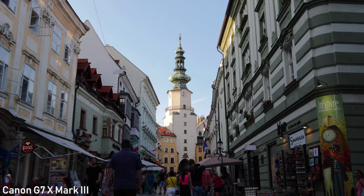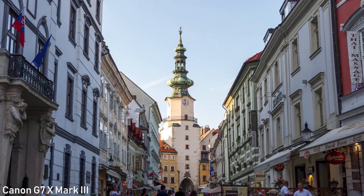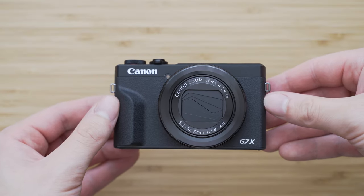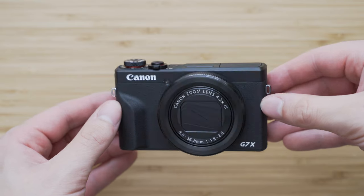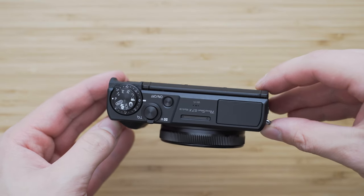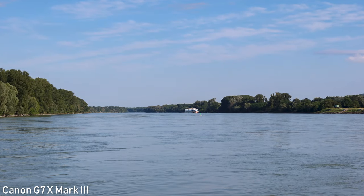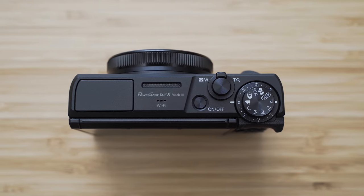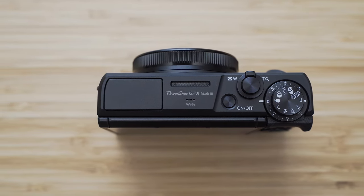I would say the autofocus is usable overall. The lens is pretty good for this type of camera — the focal range is very versatile and it has a decent optical character. A relevant question is also whether it makes sense to get one of these over a high-end smartphone camera. The answer is yes, it still destroys any smartphone camera, but I will make a separate video about that. Overall, I can say that I like it a lot, I intend to use it a lot, and I will make more videos featuring this camera soon.